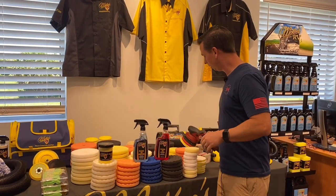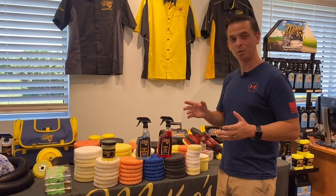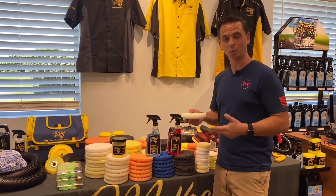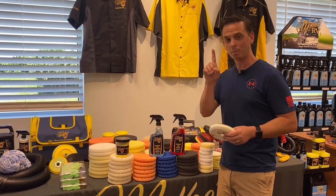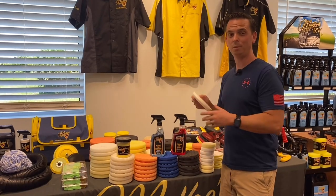At McKees37, besides manufacturing car care chemicals in our V-Line and our Nautical One Marine Line, we also manufacture buffing pads. Our Redline and our waffle pads are manufactured to our specifications by Lake Country Manufacturing. They are the number one pad manufacturer in the world, and all these pads are proudly made in the USA.